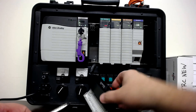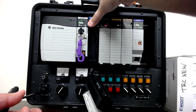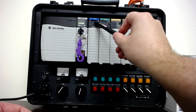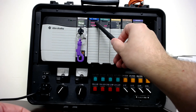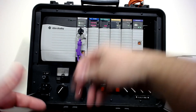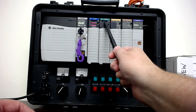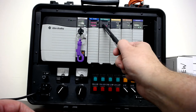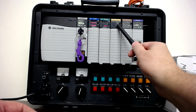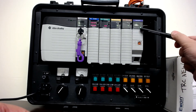Each one of these cards is a different type of IO. This one is a DC input — 24-volt DC, which is the standard industrial DC voltage level. This is a DC output card — discrete output, 24-volt. Then we have an analog output, an analog input, and the last card in this chassis is an Ethernet card.